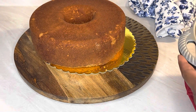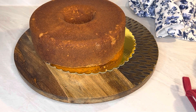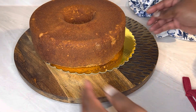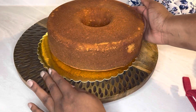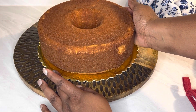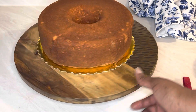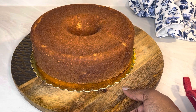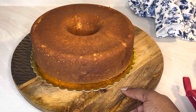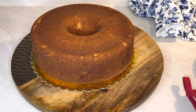Check it out — that looks fantastic! I just need to slide it over a little bit. Oh, look how amazing that looks! I greased the pan with some butter and then some baking spray that had flour mixed in, like Baker's Joy. That's all I used.